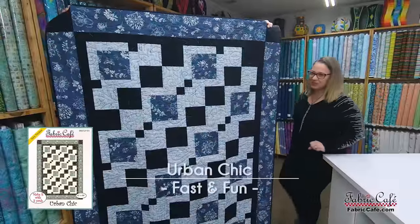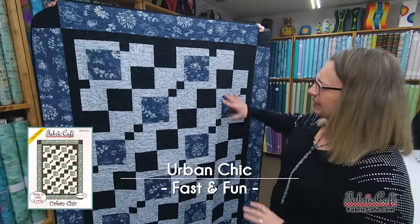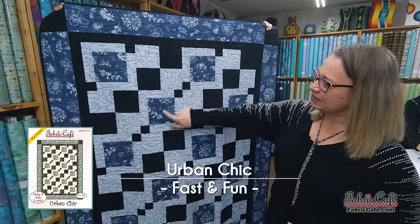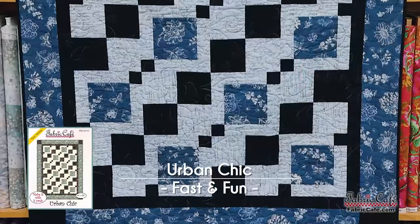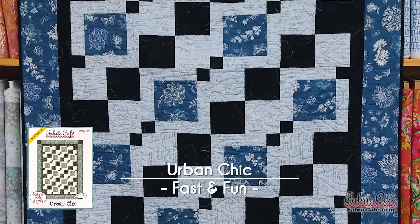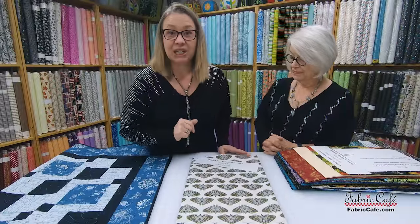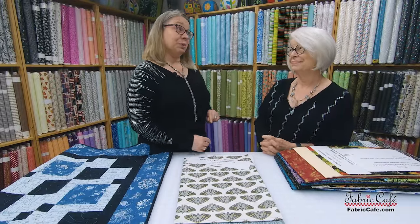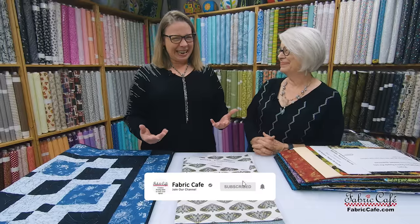Our next fun quilt is called Urban Chic. It's got lots of movement across the front — these different little blocks create a little stepping stone across the top in different sizes. This kit is called Transformation, which is perfect for the new year because we're all doing our New Year's resolutions. We'd love to find out what your new beginning is — share it with us.